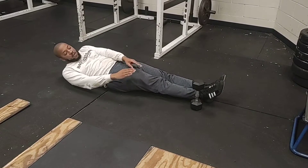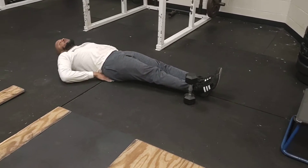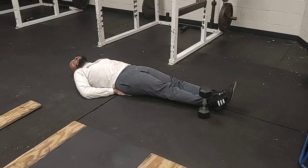You want to have something like a dumbbell, or something about that size — nothing too big, nothing too small. To start, you can brace yourself by putting your hands under your butt like this, or you can do it without.